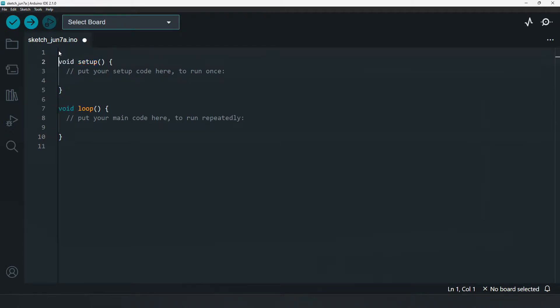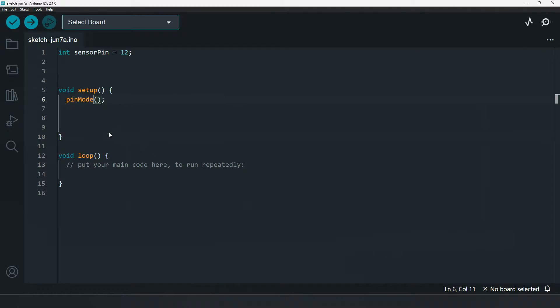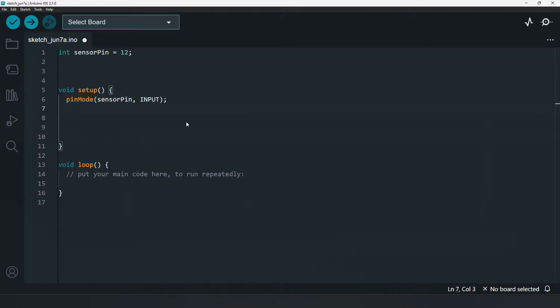Let's look at a simple program. The sensor pin is connected to pin 12, and this pin is set as input. We will see the output in the serial monitor, so we add serial begin.